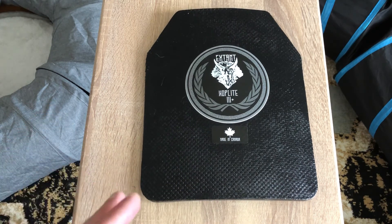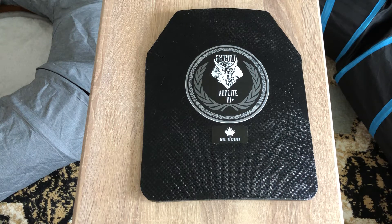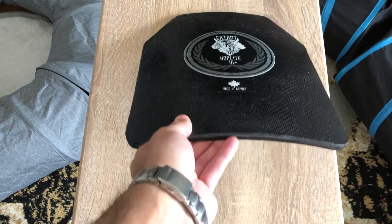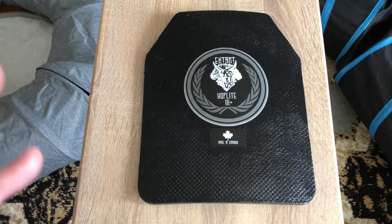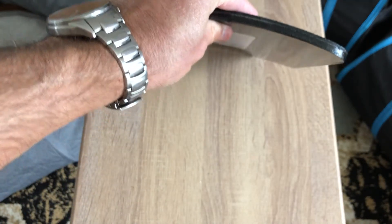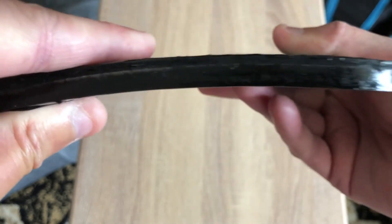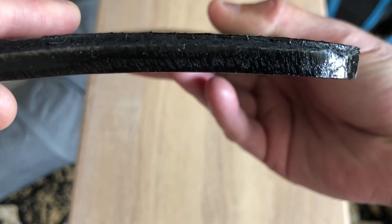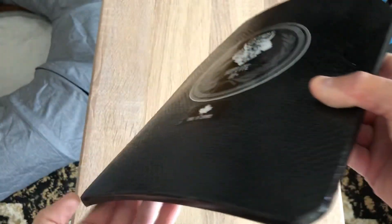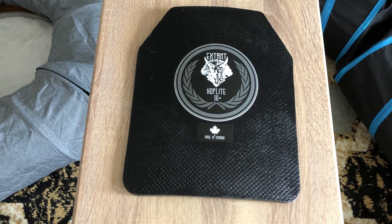I think body armor may become illegal in Canada at some point, which is why I bought some even though it's not the best. It's not like AR500 or Spartan Armor with their AR550 steel, but it's still better than nothing. At the price AI Tactical Solutions sells them, it's not bad — I just wish the steel plates themselves were 10 millimeters instead of 6.8 millimeters. Anyway guys, hopefully you enjoyed this video — catch you on the next one.